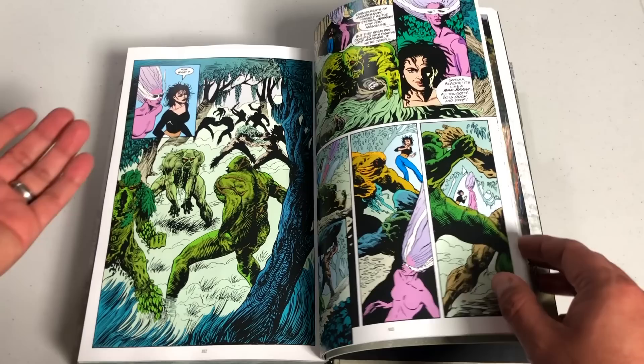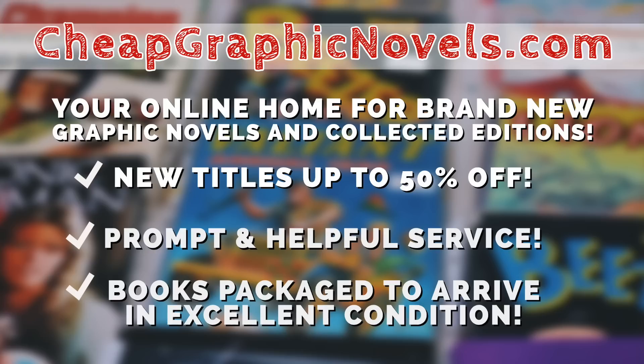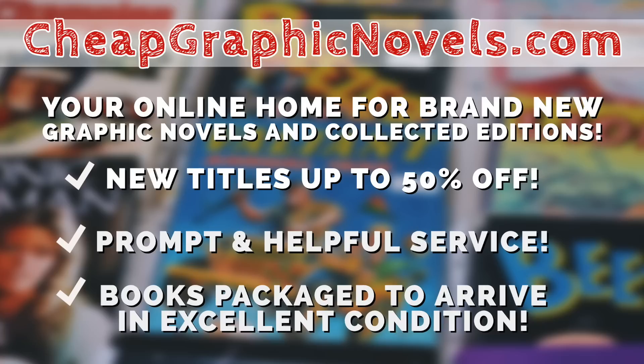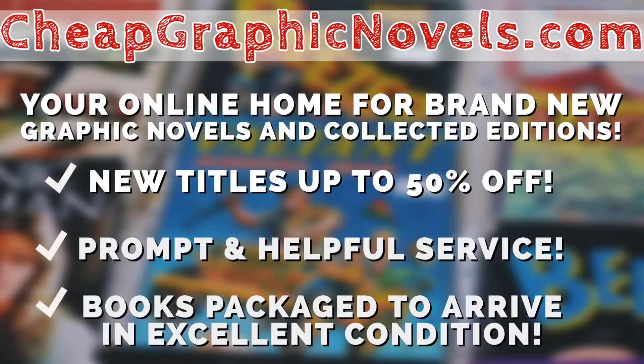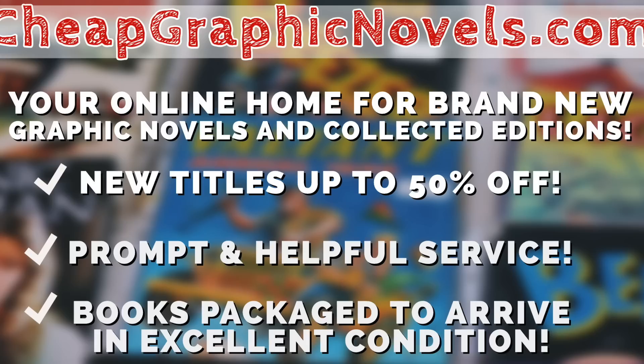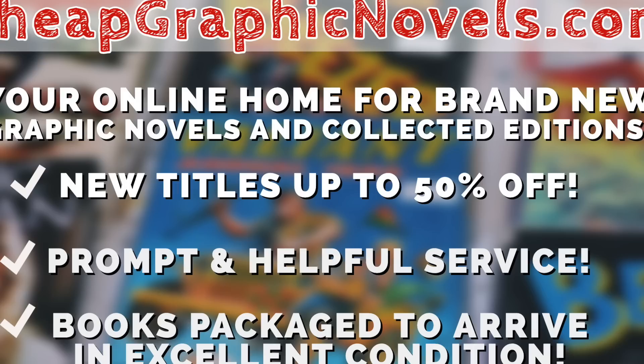If you're interested in this book when it comes out to the direct market, please check out our sponsor, CheapGraphicNovels.com — your online home for brand new graphic novels and collected editions up to 50% off cover price. They pride themselves on packaging your book safely and in excellent condition, with prompt and helpful service. Check out their bargain bin for deals up to 90% off cover price. For you Minties, CheapGraphicNovels is running a special promotion — if you're a first-time customer, let them know you were referred by Near Mint Condition at checkout and you'll receive a credit for free shipping on your next order.